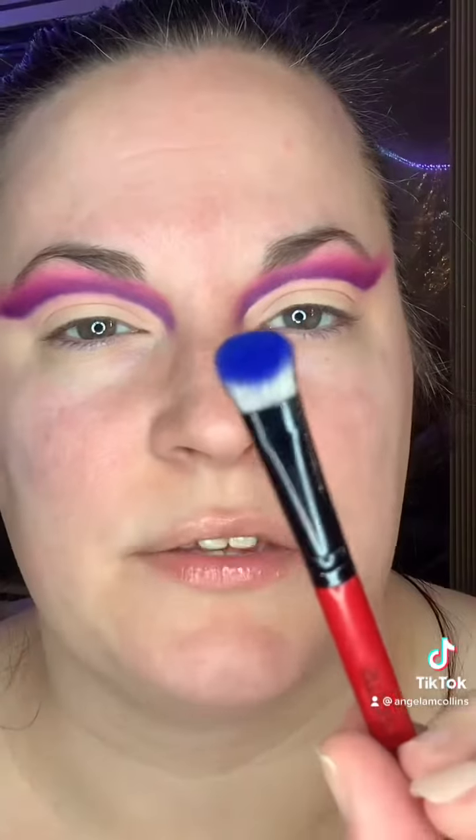Now let's work on these lids. In the original look I had like turquoise, purple, and pink going on, so I think I'm gonna do like a blue to turquoise kind of transition on the lid — we'll see how it goes. I'm just gonna take this deep blue and see if I can work the outer corner.